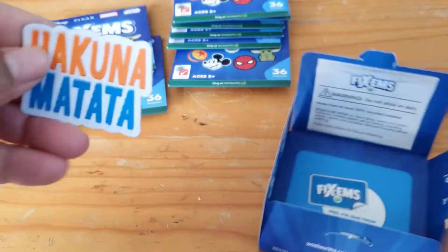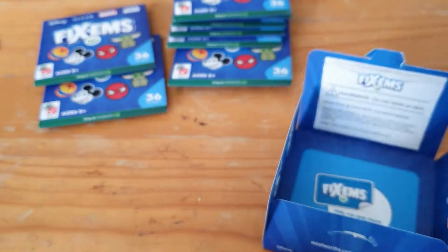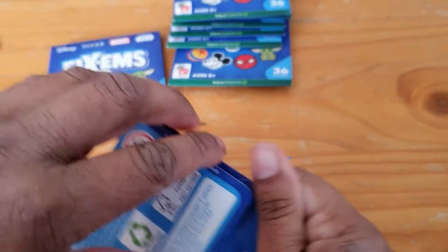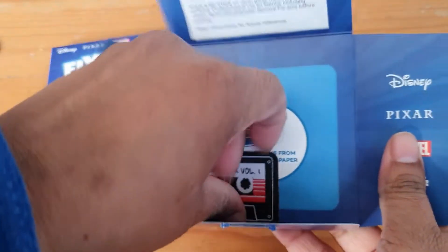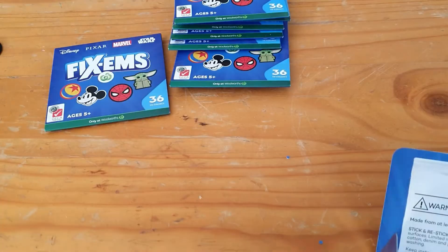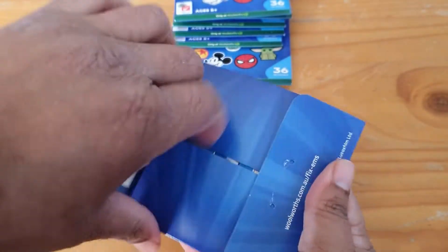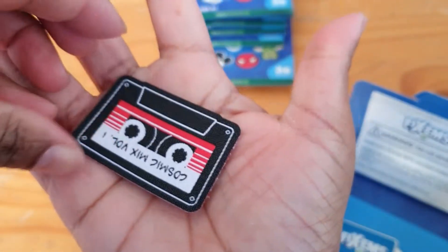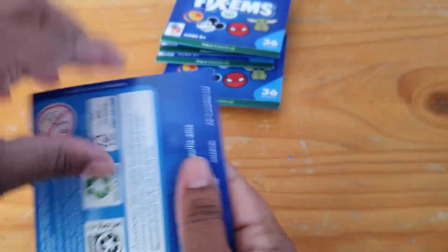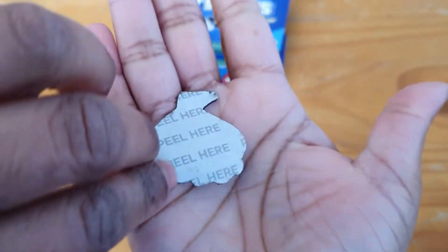We have Hakuna Matata — we haven't got this one before, I don't think. Awesome! Another double — we have the mixtape again from Guardians of the Galaxy. And another mixtape — a lot of doubles.